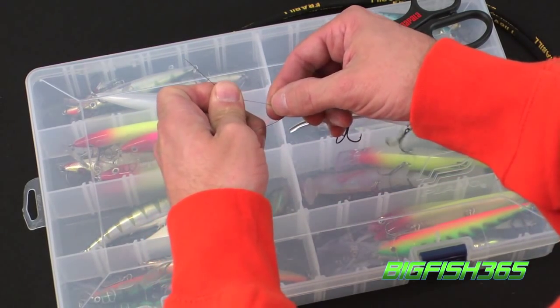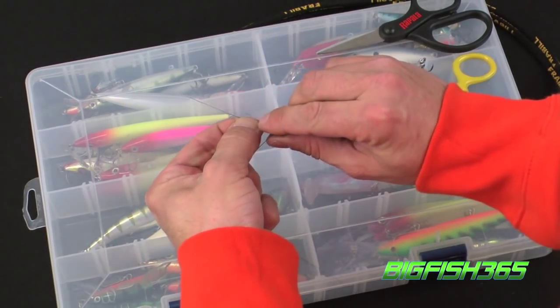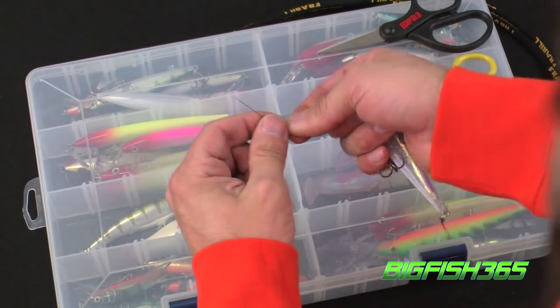About 3 inches of tag end, and wrap that around your main line once, twice, 3 times, 4, and 5.